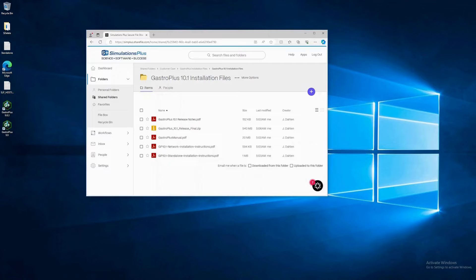Let's go right into downloading the installation kit. The licensing contact person at your company will have a login to the GastroPlus folders on our ShareFile site already. If you need additional access, please email support. If your company or agency has blocked access to ShareFile, please contact support for alternative download instructions.